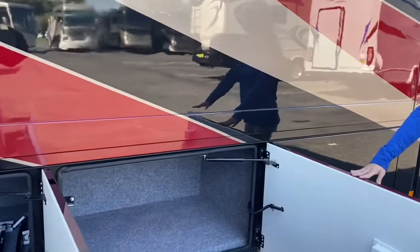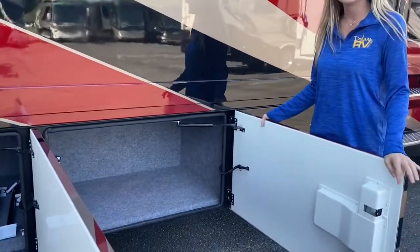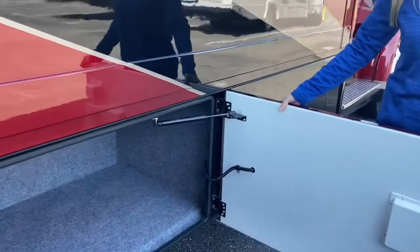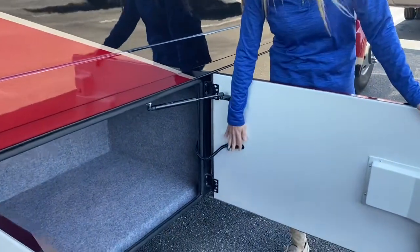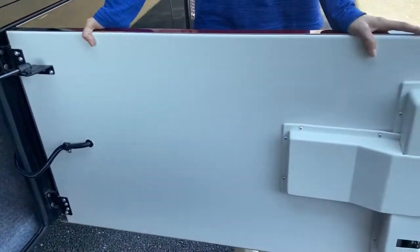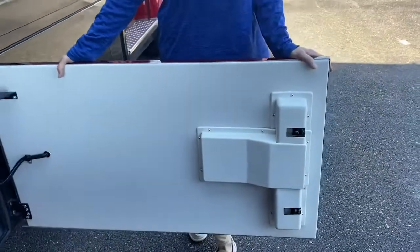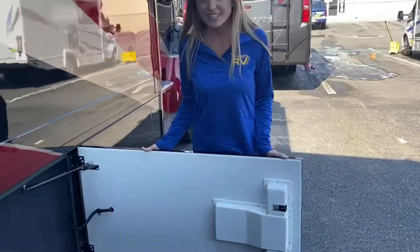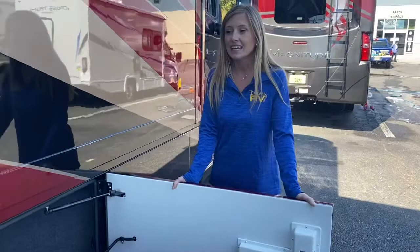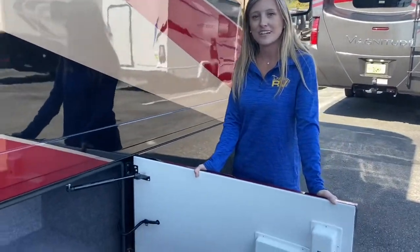Our second compartment door has storage — and as you can tell, they carpet-line their storage compartments, which is really great. The storage compartments are also on a key fob so you can lock or unlock them with the touch of a button. Your storage compartments are also lighted, controlled by the touch of a button — I'll show you that when we get inside. And if you forget to shut them off, they are on a timer.